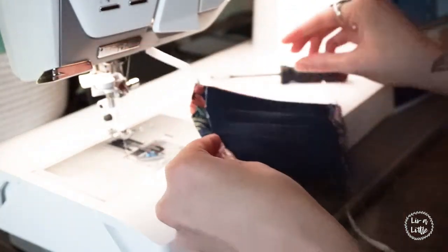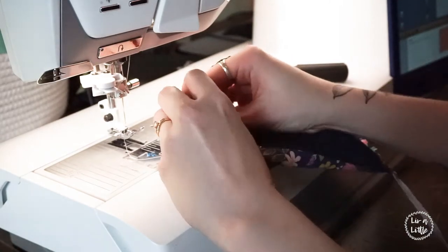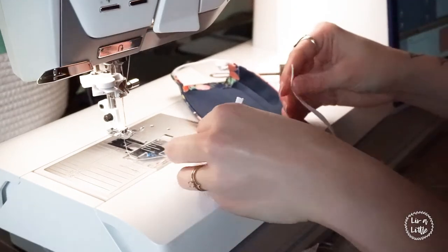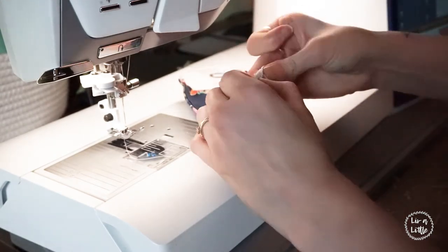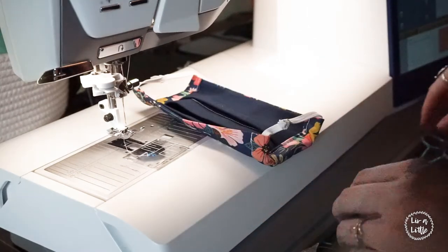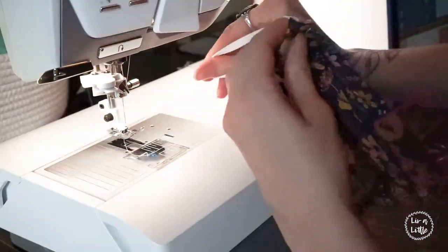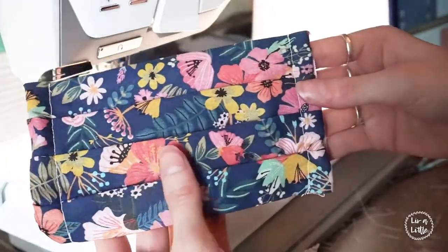Once I have the elastics through, I'm going to tie a nice simple knot, over and under itself, and pull it really tightly so it doesn't come out. Repeat that on the other side. I like stringing the elastic all the way through because it gives the mask a chance to fit your face better since it scrunches up the whole thing when you wear it. Once you're done knotting, snip the ends with scissors. Then maneuver the elastic so the knot is on the inside of the mask so you won't see it. If you want, you can add a little stitch at the top and bottom to keep it in place so it doesn't come out. And there is our finished mask.